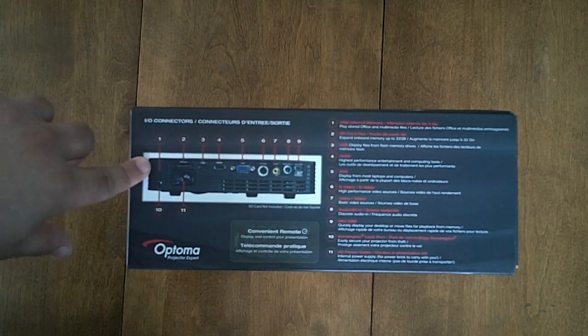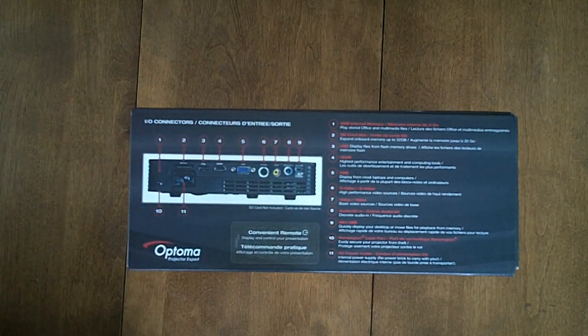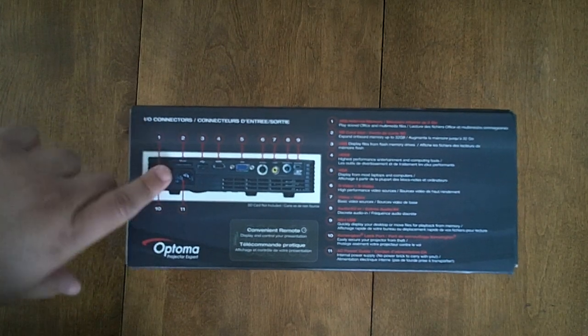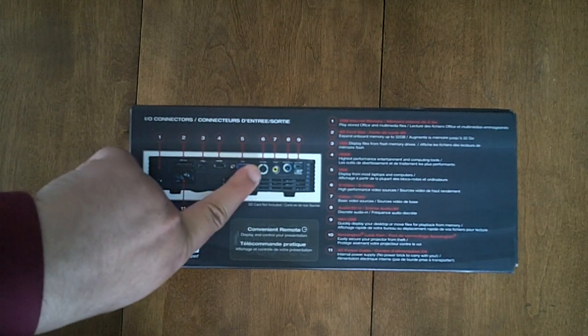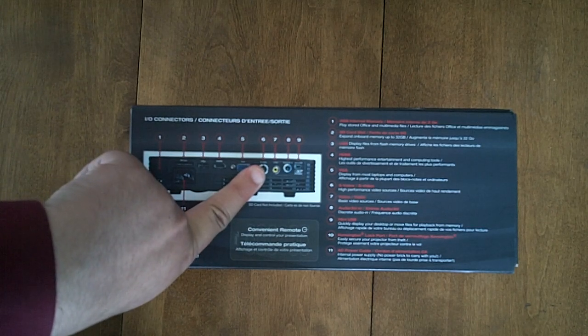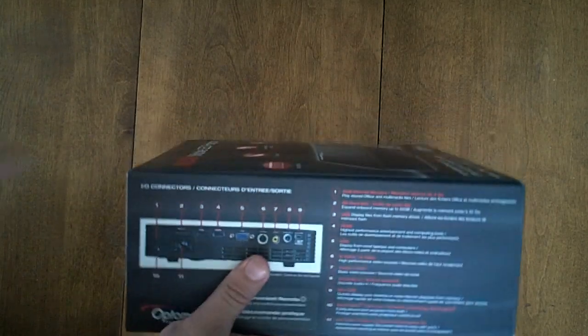This projector has two gigabytes of internal memory. It has an SD card slot, USB, HDMI, VGA, S-Video, component video, and it also has a mini USB port. Let's open the box.